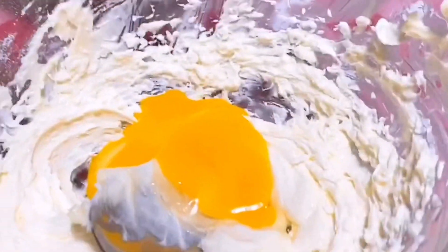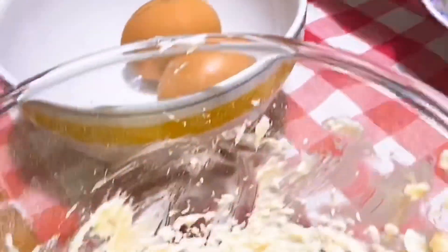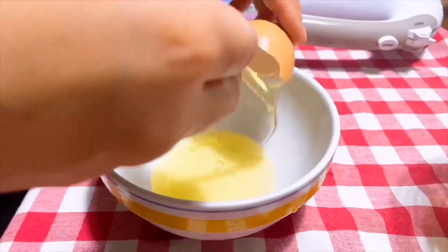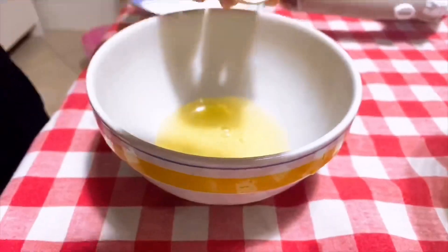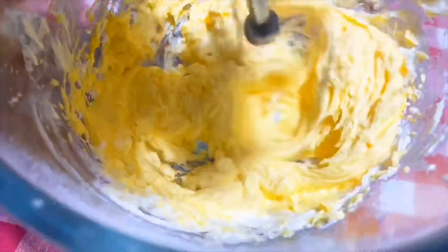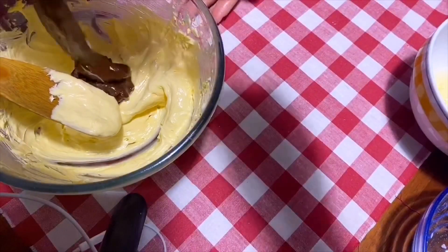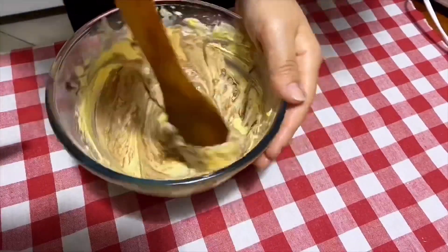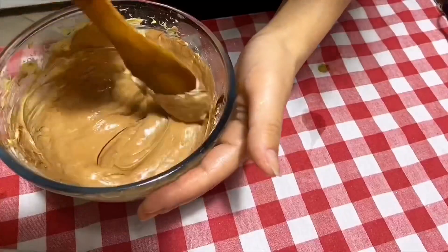We add the egg yolk directly here. Then we mix the egg yolk with the butter and powdered sugar mixture, and at this point we add the melted chocolate and mix it very well.